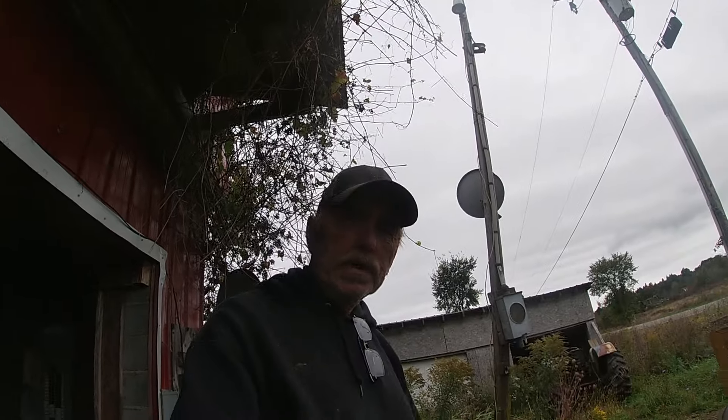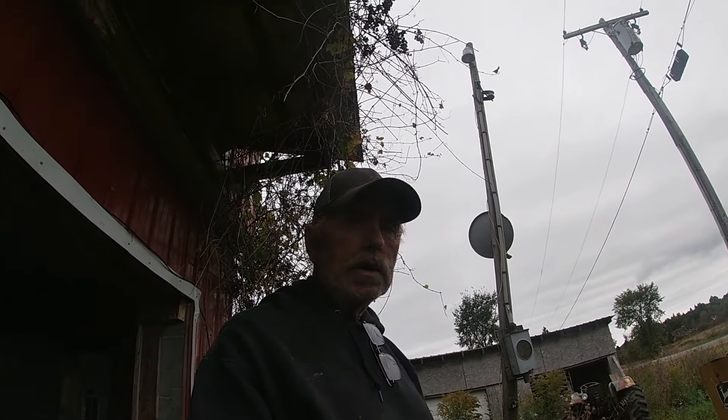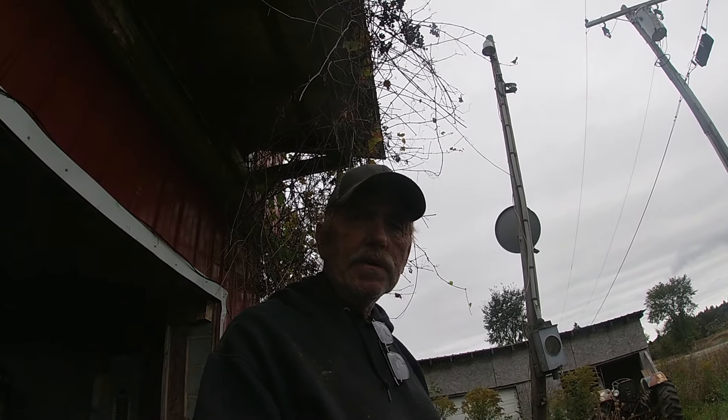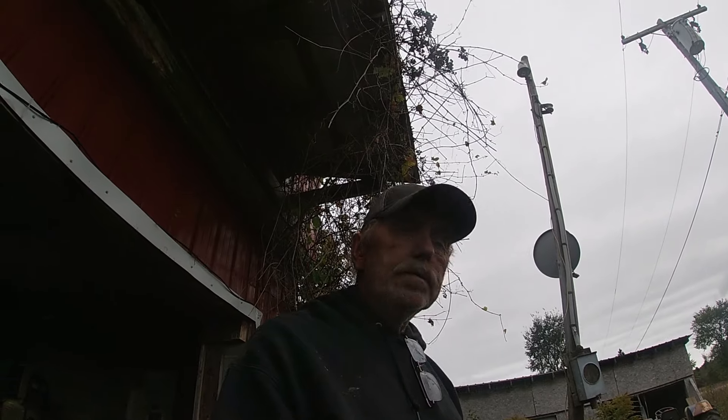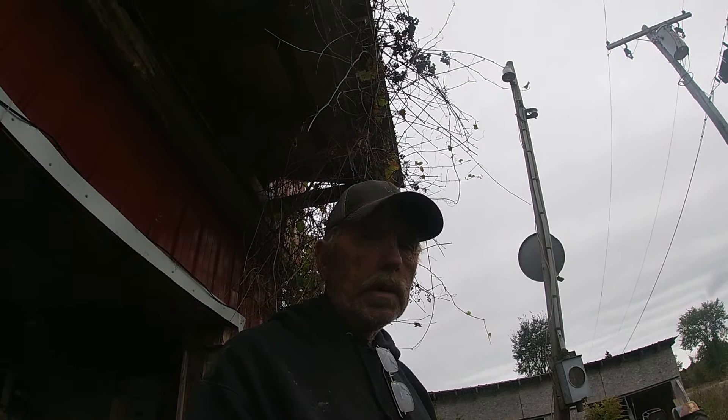Hey, welcome back to the channel. My name is Eric and it's been a while since I updated you guys on what we've been working on. I've been kind of busy doing this and that, trying to get the hay done for the home farms, but I thought today let's do a walk-around and I'll show you what we got going on.